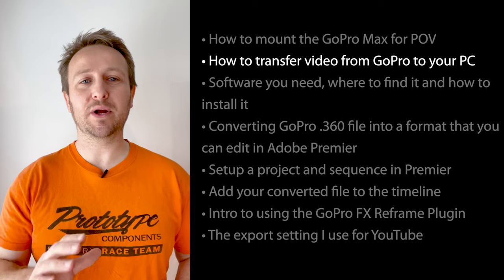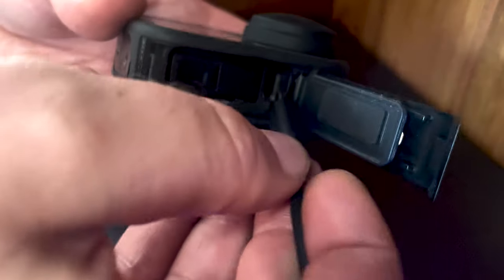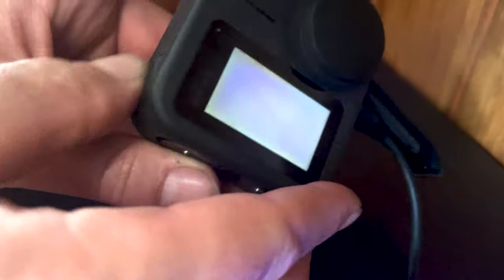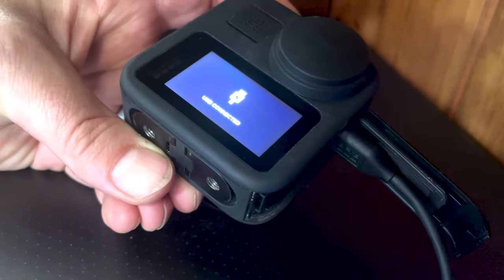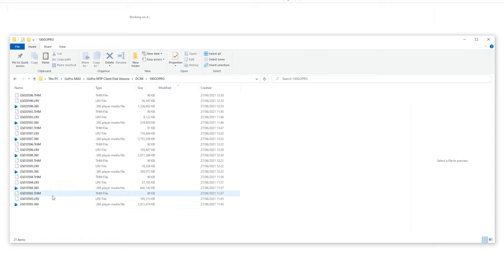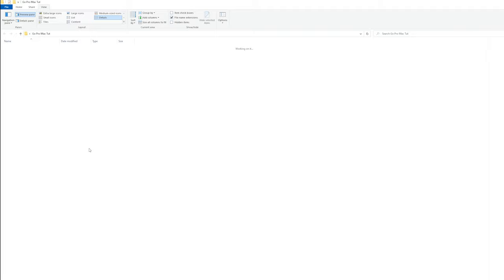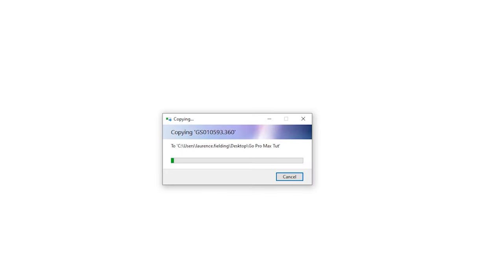Let's have a quick look at how to move the files from your GoPro onto your PC. Plug it in, switch the GoPro on — the screen will say USB connected — and you'll get a pop-up window. There are three types of files for each 360 video: the .THM is the thumbnail file, the .LRV is the low-resolution file used by the app while editing, and the .360 is your full-resolution version. Copy and paste the .360 file onto your computer to work with it.